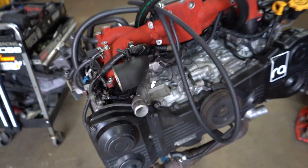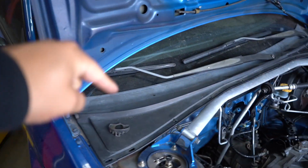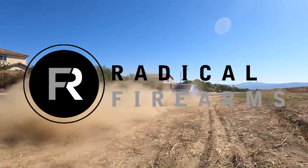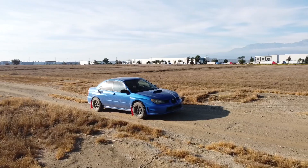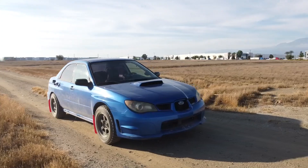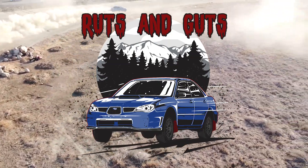Yo, today's the day boys — putting the EJ25 into the rally car. Let's get it. We're taking the EJ25 and throwing it in the rally car today.